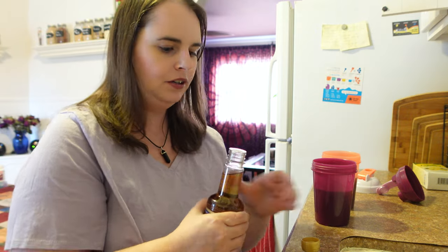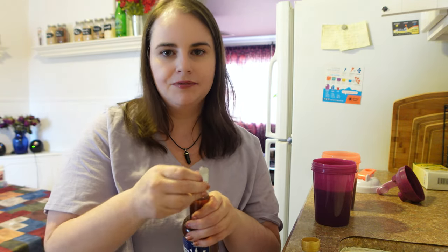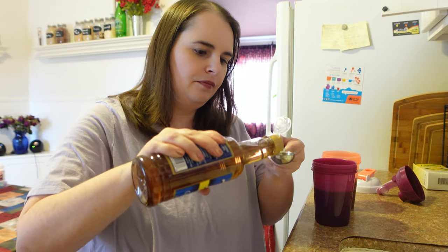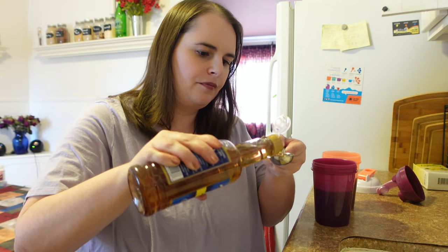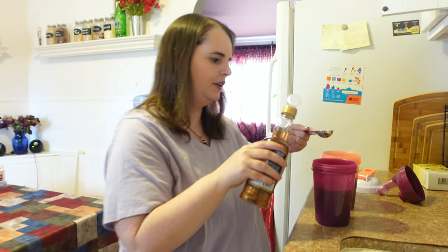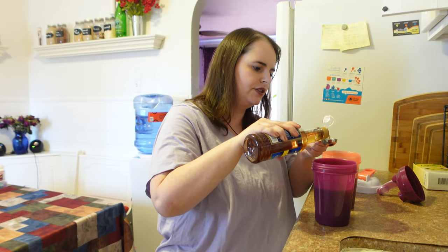Nobody can be 100% perfect all the time. If you expect to be perfect you're going to fail in all aspects of your life — that's how I look at it. I'm making progress by not being perfect. I have a tablespoon here — this is 15 milliliters for those of you that don't use tablespoons — and I'm going to put one tablespoon into each cup.